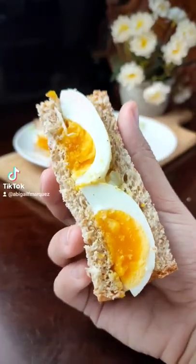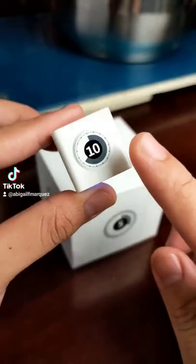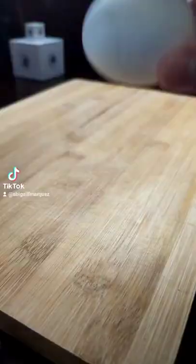The secret to making a great egg sandwich is the doneness of the eggs. I use a combination of hard-boiled eggs and jammy eggs. To make this filling, boil 3 eggs for exactly 10 minutes, then drop into an ice bath or run the egg through cold water to stop cooking.